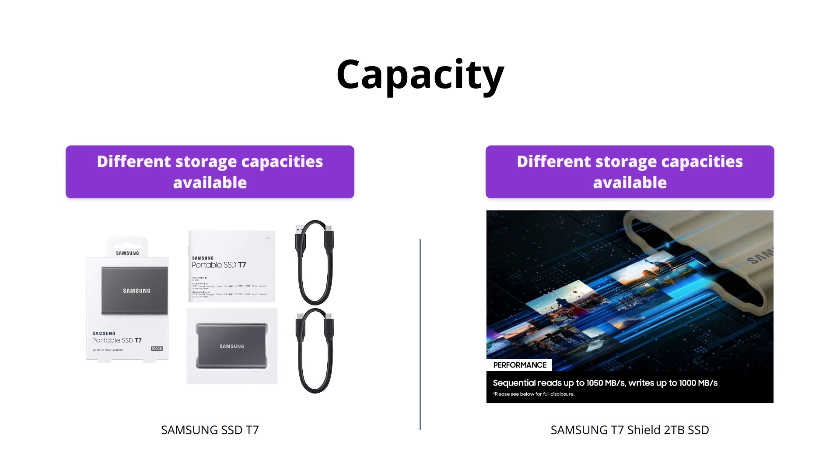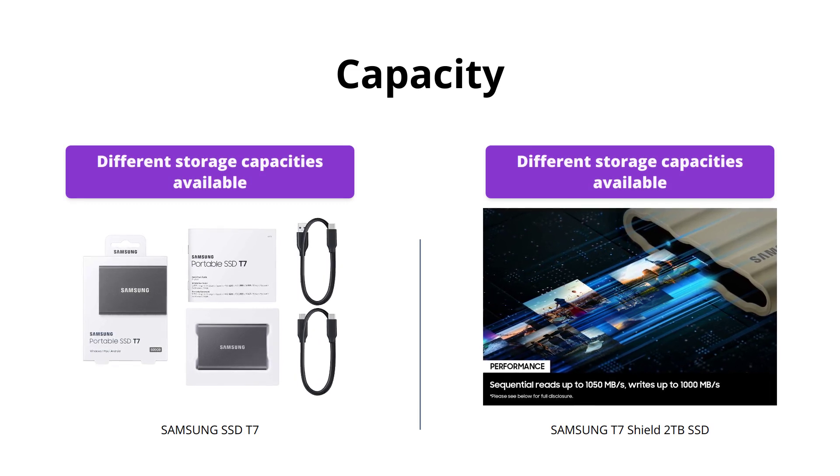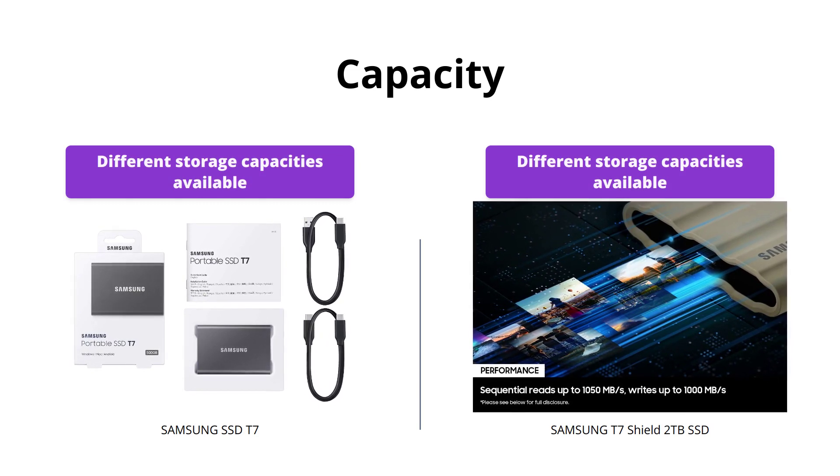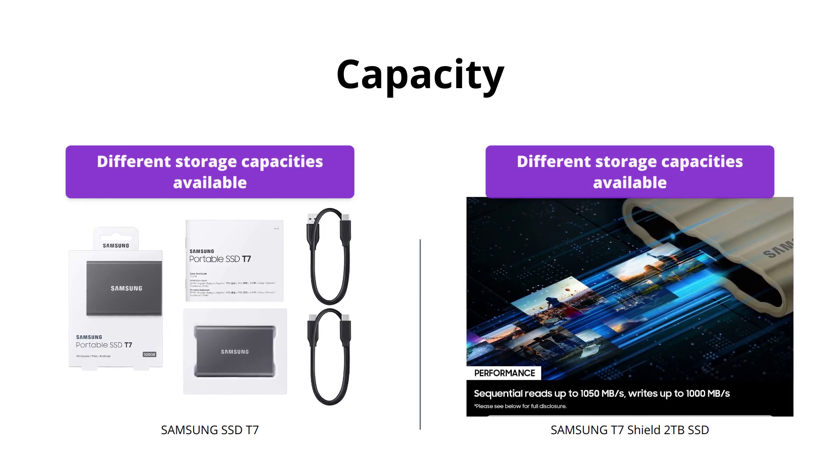Both Samsung SSDs offer different storage capacities. You can choose from 500GB, 1TB, or 2TB, so depending on your storage needs, you can choose either SSD.